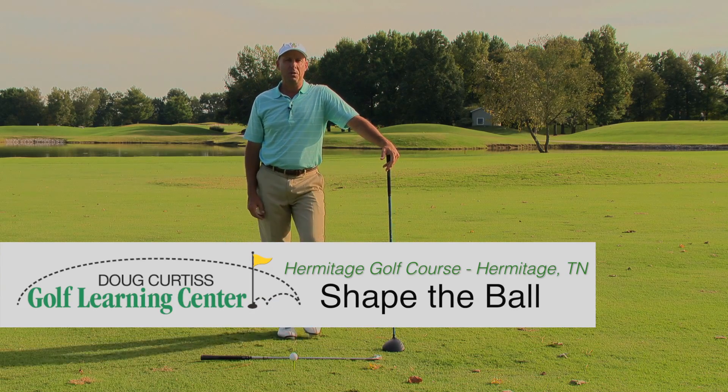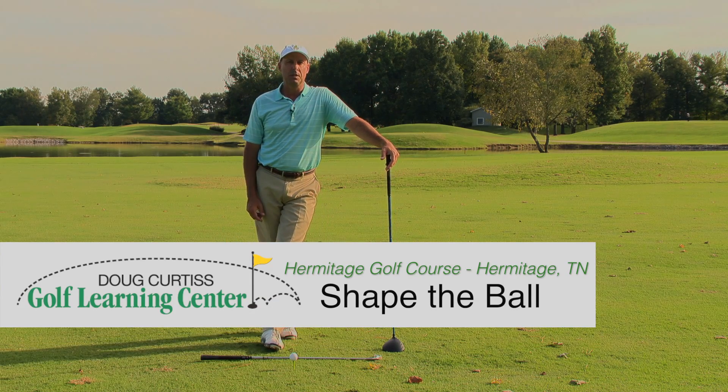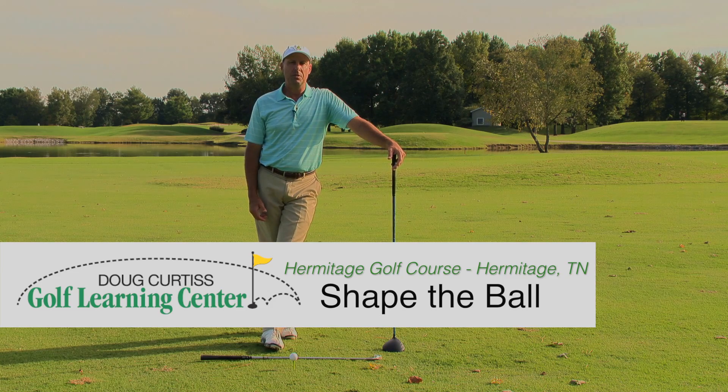Hi, I'm Doug Curtis, owner of the Doug Curtis Golf Learning Center at Hermitage Golf Course. Today we're on Generals Retreat number six, and I want to talk to you about being able to curve the ball at will.